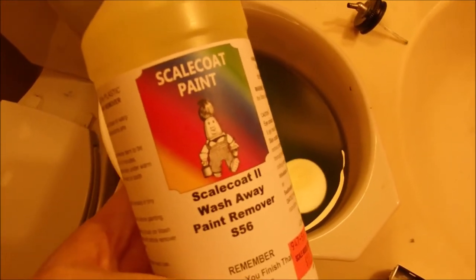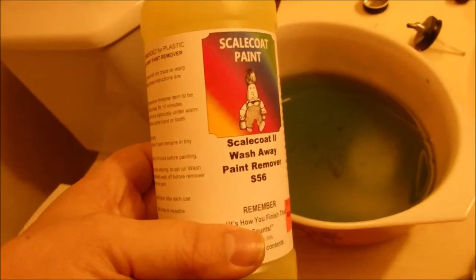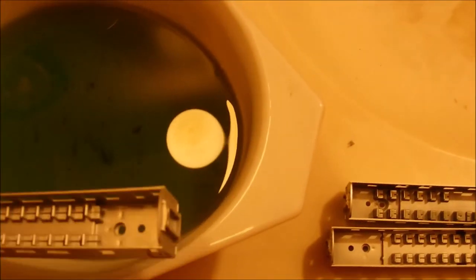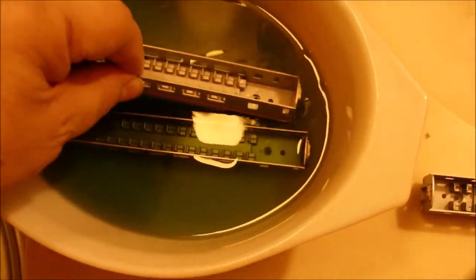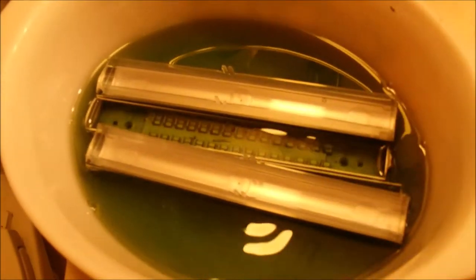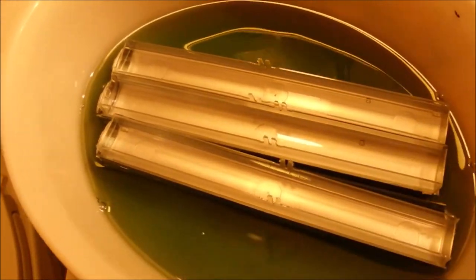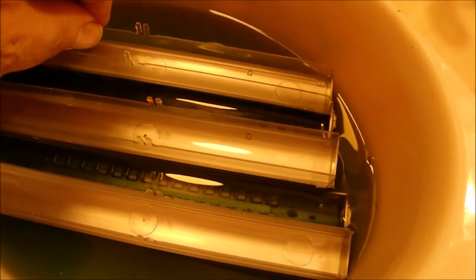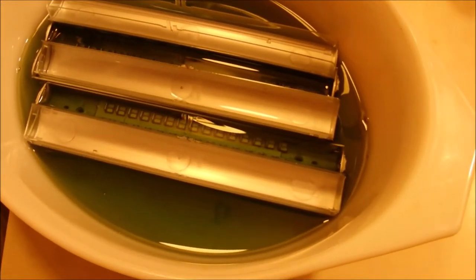I'm going to give you a little demonstration of what I'm doing to strip these car bodies and get them ready for painting. I'm using this fluid for stripping the paint — just pour it into a big bowl, put the car bodies and rooftops in there, and let them soak for about 10 minutes. Let those sit and the paint comes right off. Pretty slick.